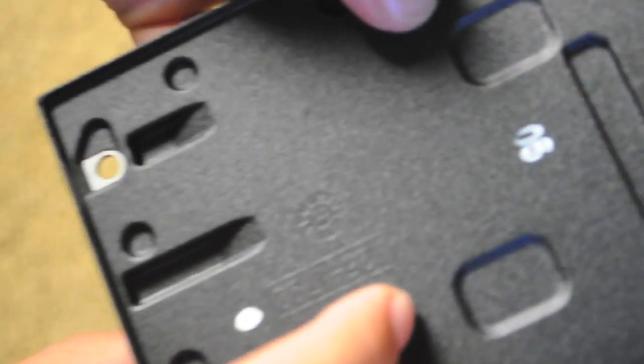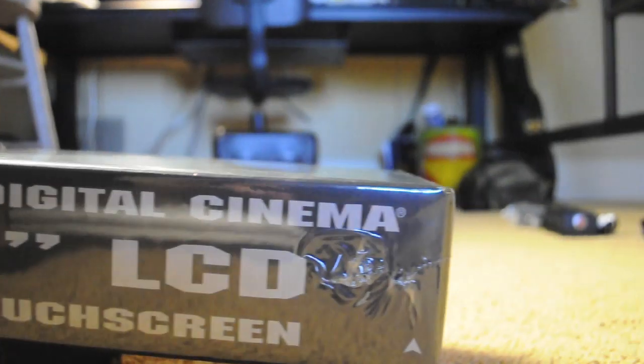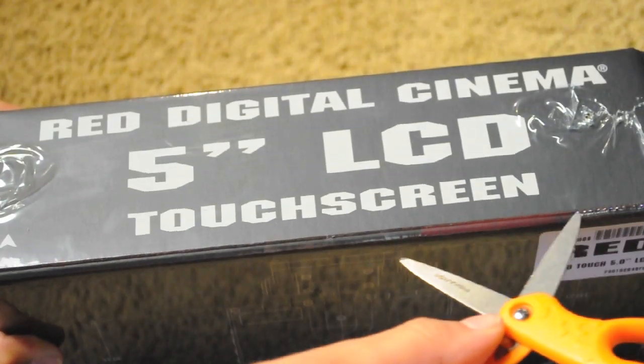Then we have this plate, which I don't know what it's about or what it's for, but I guess we'll find that out later on. And now, the touchscreen — yes, this is a 5-inch LCD touchscreen for the camera itself.